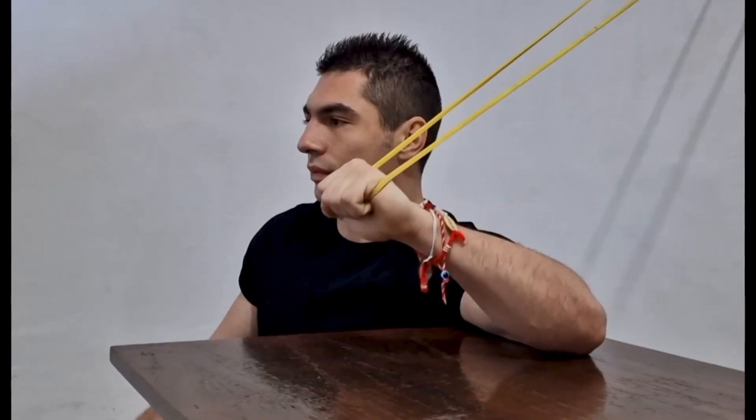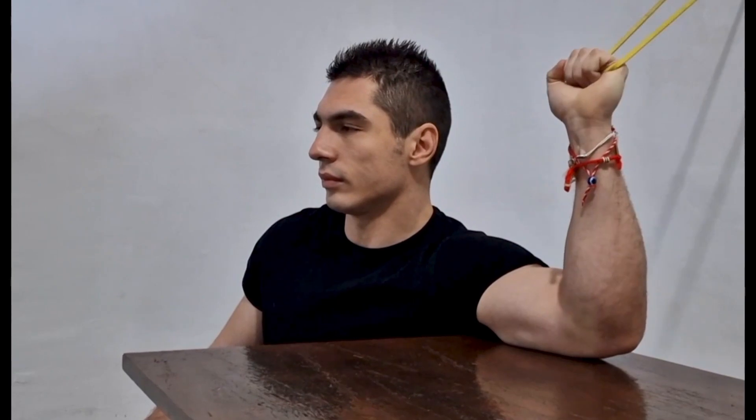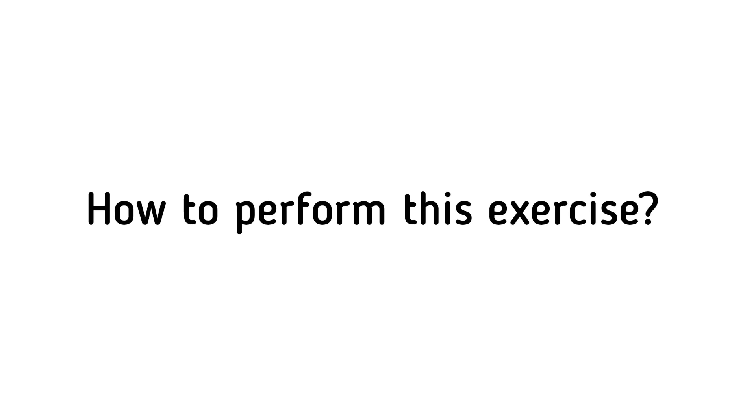What is the elastic band shoulder internal rotation exercise? It is a strength training exercise that targets the muscles responsible for internal rotation of the shoulder joint.